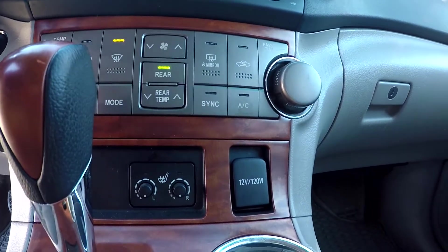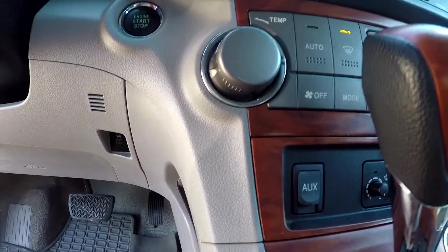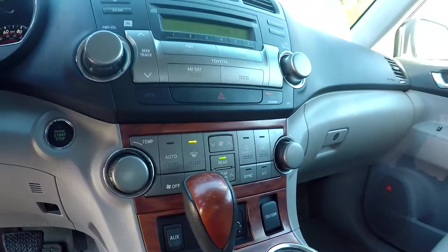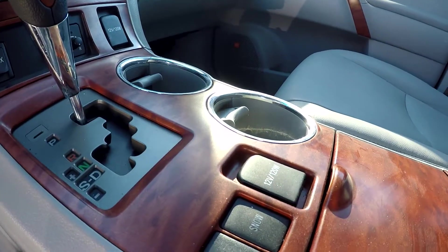Looking down here, you will see that you are going to have an additional power port here. Your auxiliary will be over here. You will have heated seats here in the middle. Looking down here, you will also have an additional power port there as well.